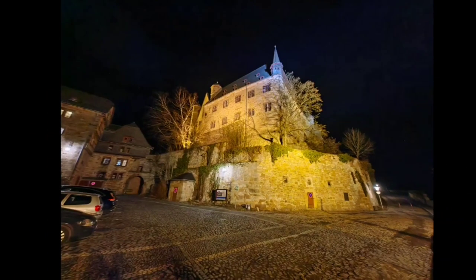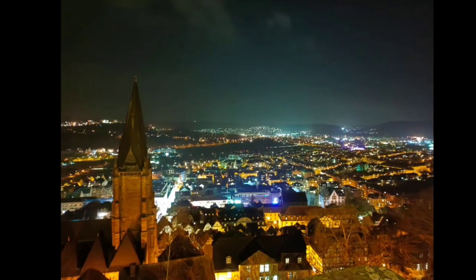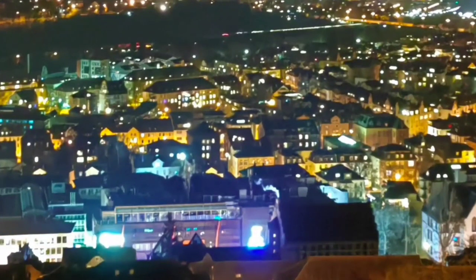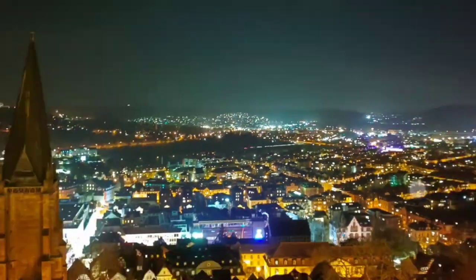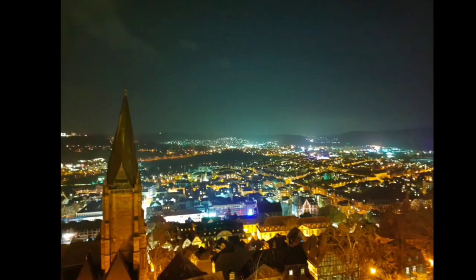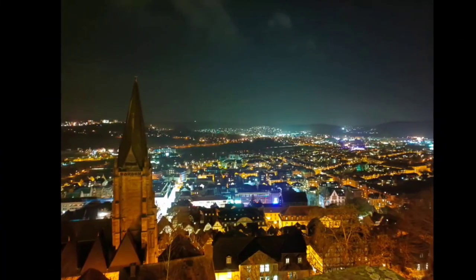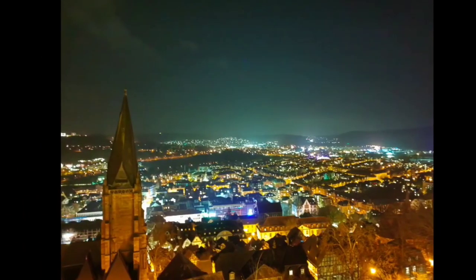I went up to take some nice overall views of Marburg itself — you can see how nice it looks. This one is taken without night mode — not everything is sharp but it looks nice. This one is taken with night mode on. I'm not sure it's really an improvement — there's not much difference. Maybe a little bit brighter with night mode on, but that's about it.